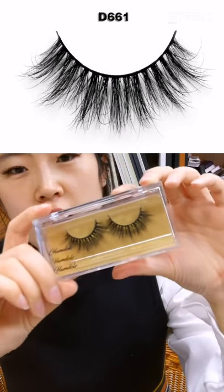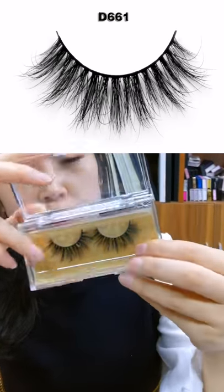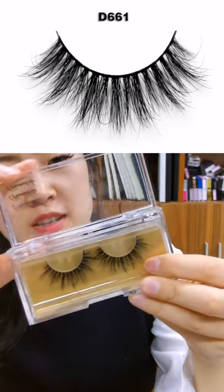The eyelashes paired with this box are one of our best sellers, D661. I've shown these eyelashes many times because they remain very popular with customers.